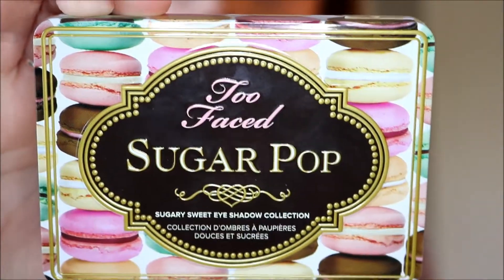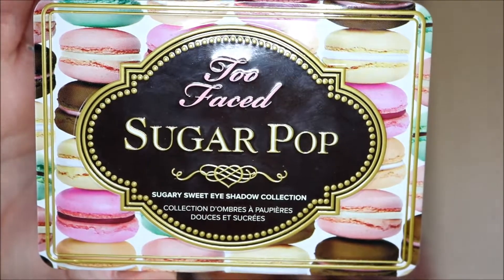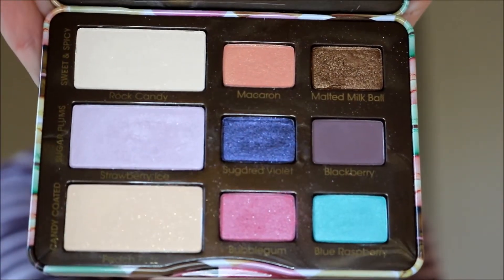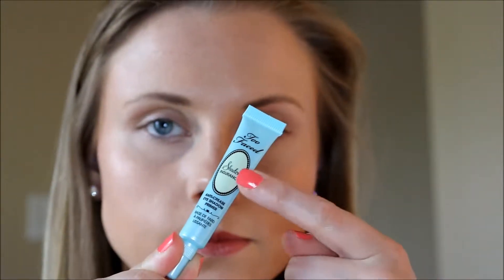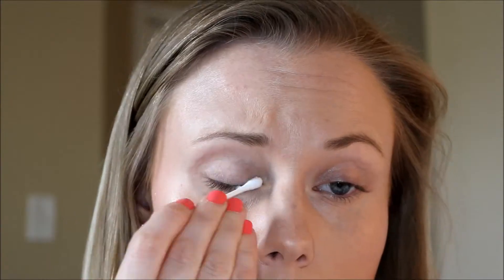Hello everybody! Today I'm going to show you a little Too Faced Sugar Pop tutorial just using this palette and this palette alone. Just showing you the colors right here, and then I'm going to go ahead and use the Too Faced Shadow Insurance just because it made sense — I was using a Too Faced palette, why not?